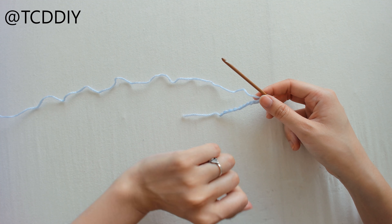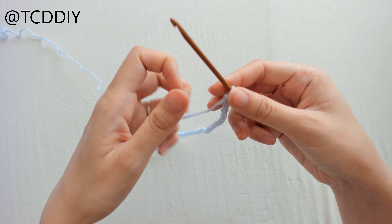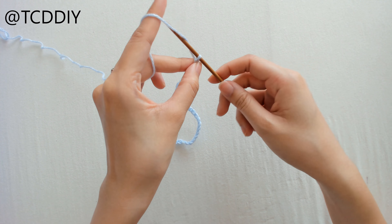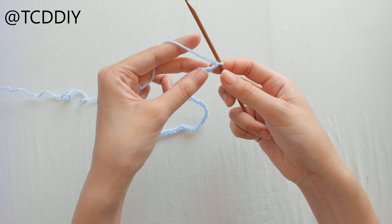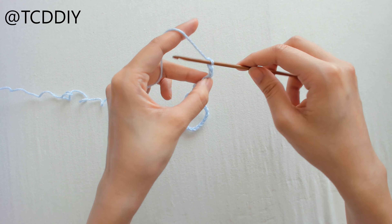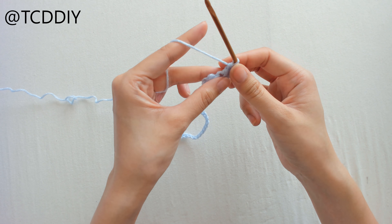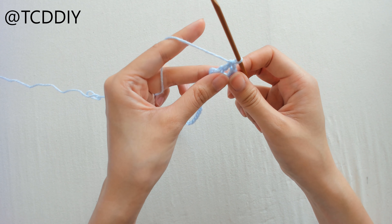You can use whatever hook you like — just follow the measurements. Once you have your chain, you're going to block off that last chain, chain up three, and prepare for a double crochet. This counts as a double crochet. From here, insert your hook into that loop that we blocked off, or the fourth loop from the hook, with a double crochet, and then double crochet once into every loop going back down the chain.